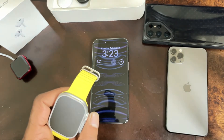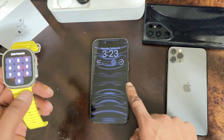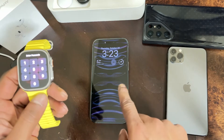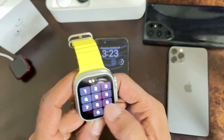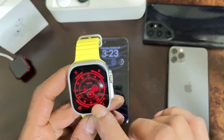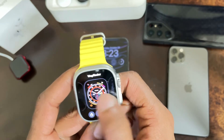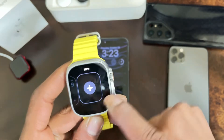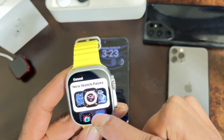Now let's get this video started. This is my iPhone 14 right here, which I'll be using to show you guys this trick. On your Apple Watch, you want to press and hold and scroll to the right, and when you see the plus sign, click on that.